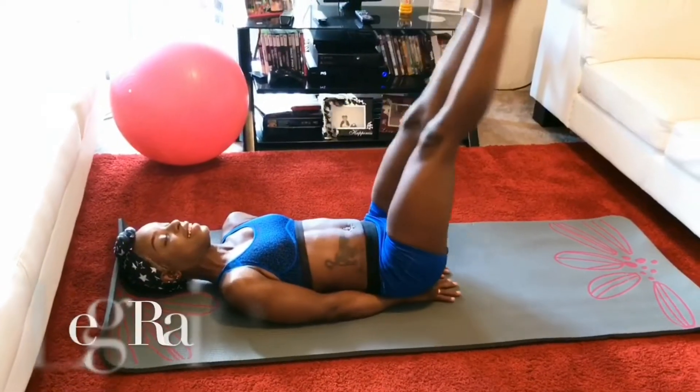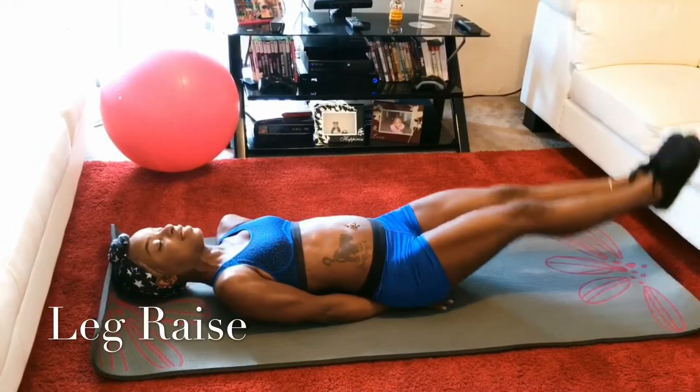Hi guys, welcome back to my channel. I'm Kat Rodriguez and this is my husband Moses Rodriguez. In this video you're about to watch, we're doing abs at home — yes, you can do your abs at home. We're gonna do this video for you guys, and hopefully you enjoy it. If so, give us a thumbs up and subscribe to this channel!